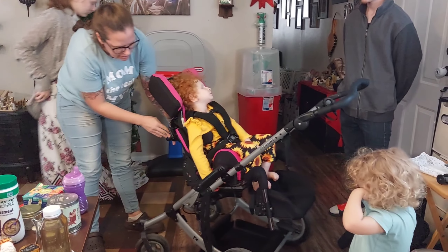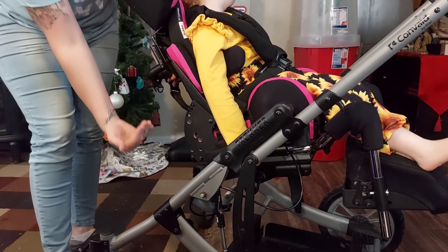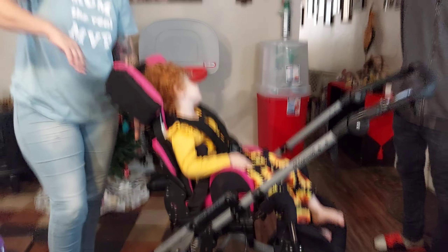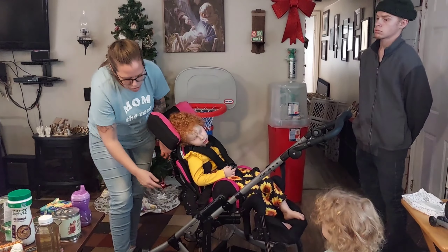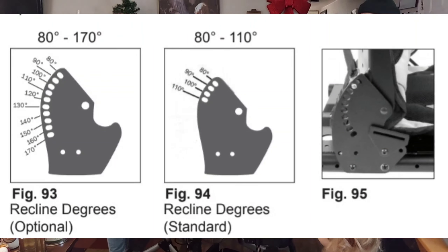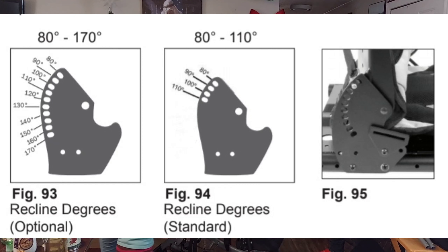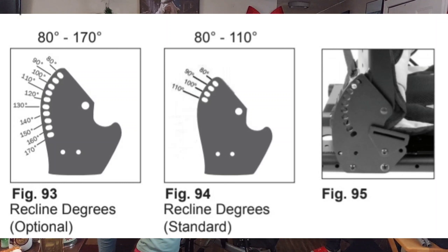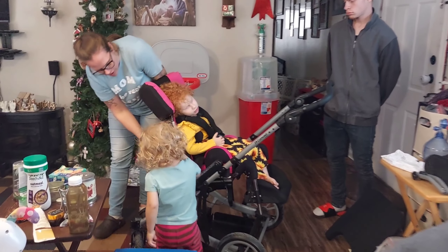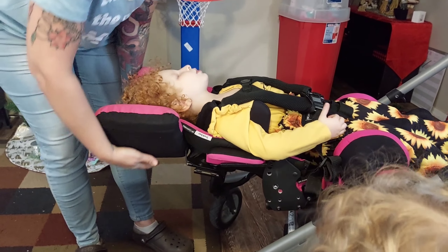Another nice thing about this stroller is that it lays back. You can see there are different notches to angle the top seat — the bottom part stays and this can lay all the way down so I can change her diaper or if she's sleepy in the store. Make sure you get the 180-degree bracket that lets it rotate all the way back — we were supposed to get that but you have to specifically request it. This one only had a couple of angling options, so my husband got a drill out and drilled some holes so she could angle as much as we needed. You definitely want that 180-degree plate so you have all the options you might possibly need. All you do is pull the strap back here, it takes the pin out, and you can lay her all the way down — super awesome for diaper changes.